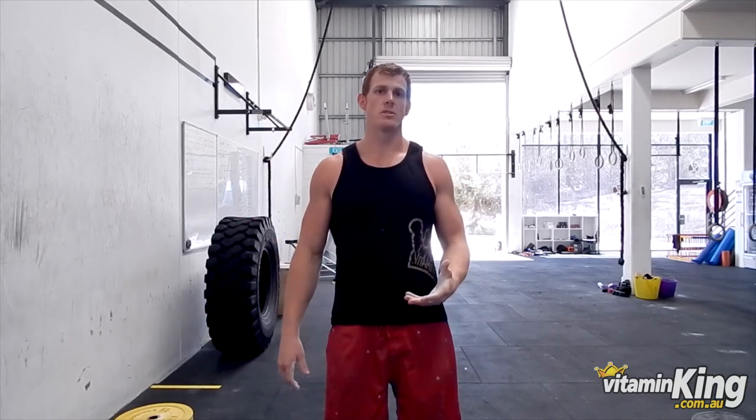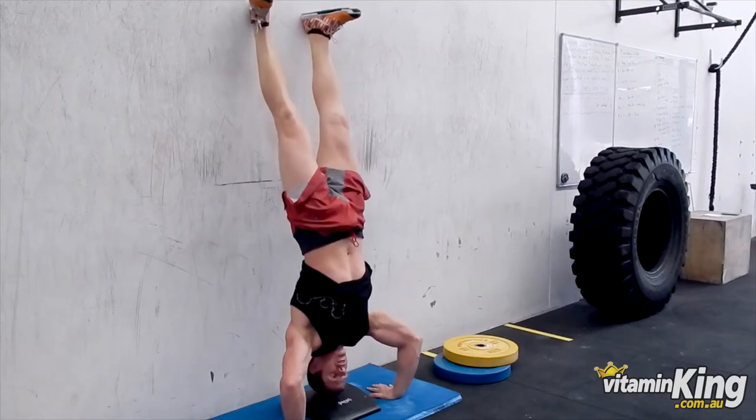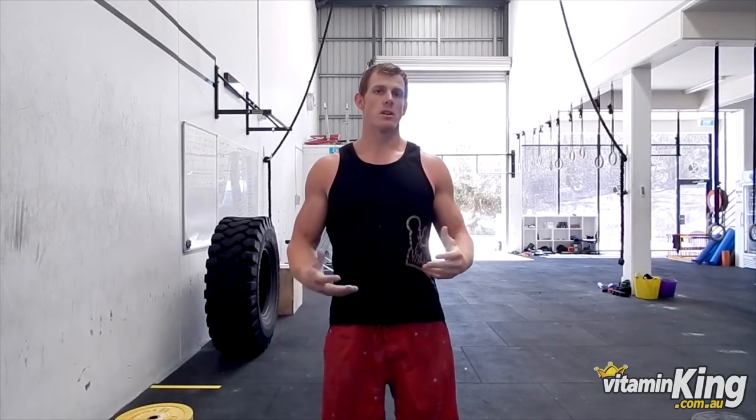The next part is kicking handstand push-ups. Once you're comfortable in that upside down position, you can place your hands next to your head in more of a handstand trunk position, bum against the wall, and focus on really driving your legs up, making this a whole body exercise.